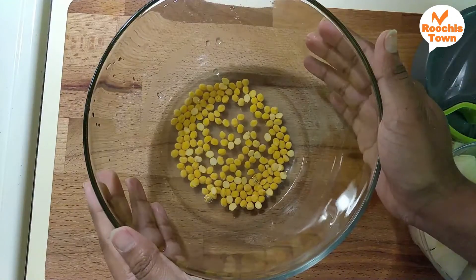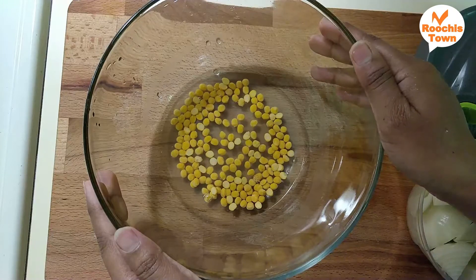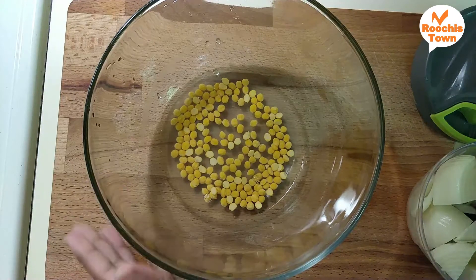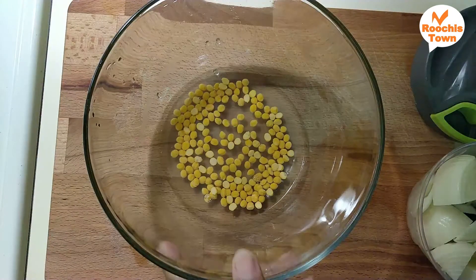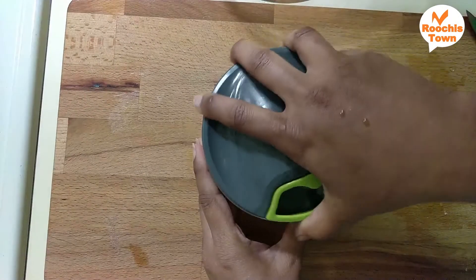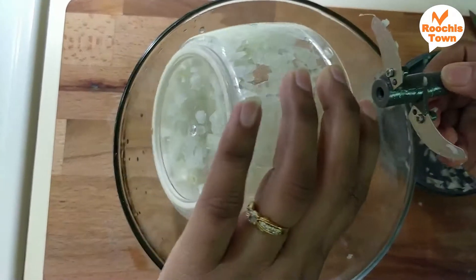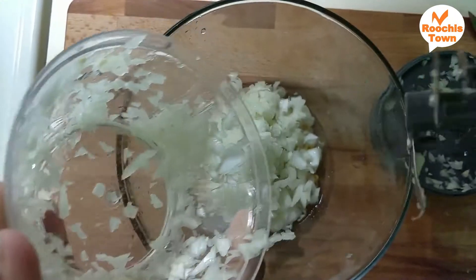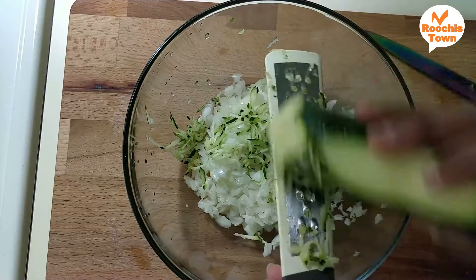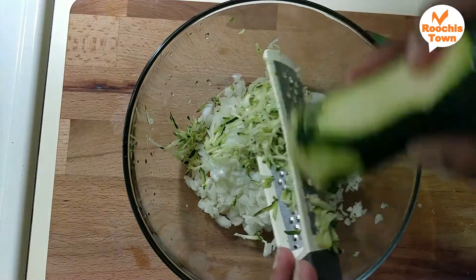Add 2 spoons of salt in the water. It is soft and crispy with a good flavor. I will use a hand blender and finely chop the ingredients. I will use zucchini — zucchini is a vegetable in the cucumber variety.